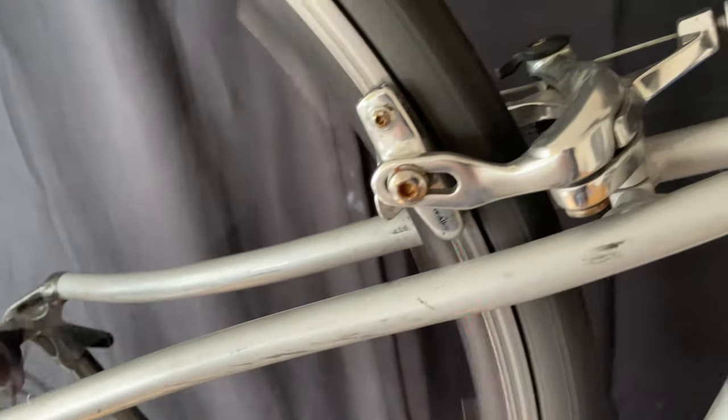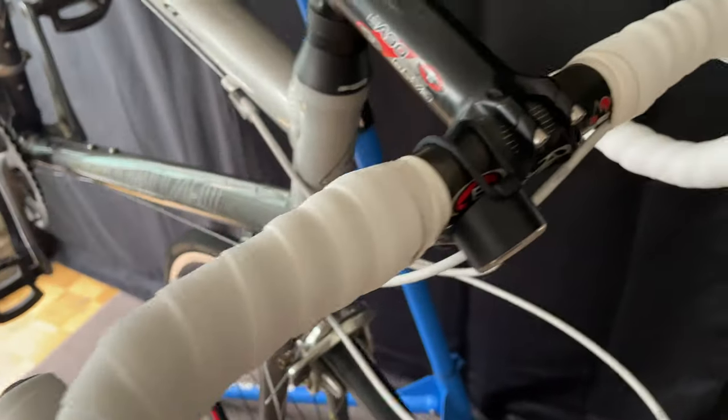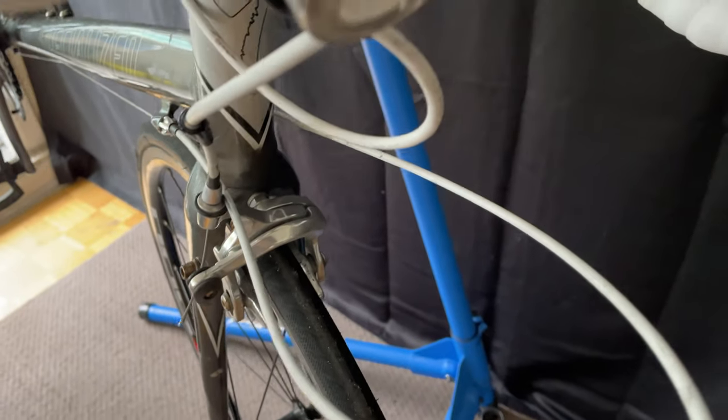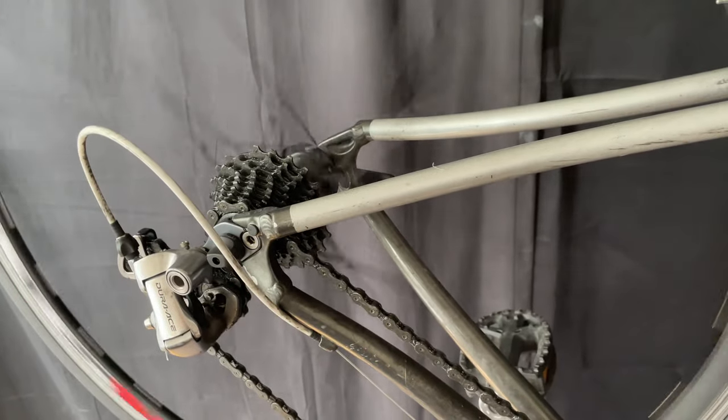I hope this helps you out. If you ever come across this kind of problem, instead of going immediately to a brand new wheel or spending lots of money on a diagnosis, you just find a good friend who will take the time and have the experience to figure out the problem for you. If you want to see the longer version of this video or me work on other bikes, you can click right here.